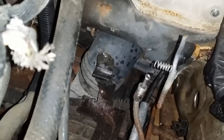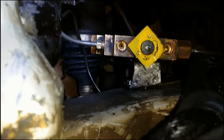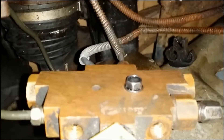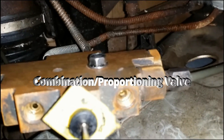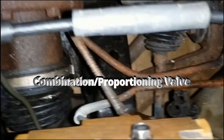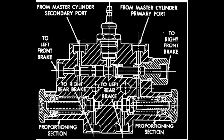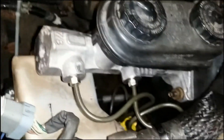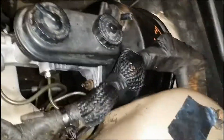I have it all plumbed up — the unit is plumbed up now. I just need to get the last two connections, but all the brake lines are attached.